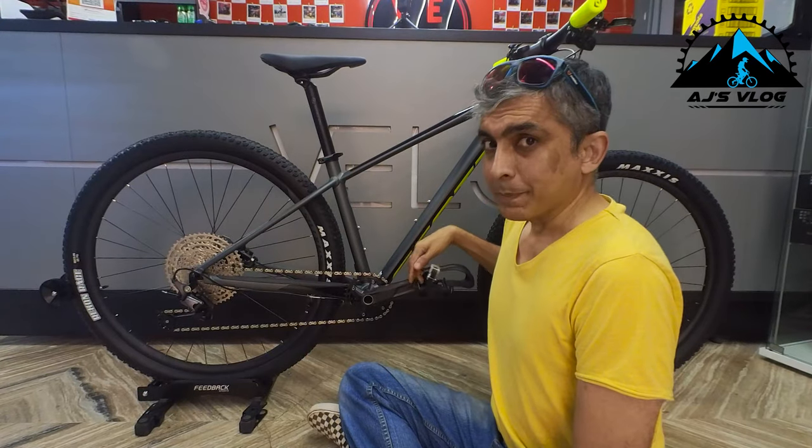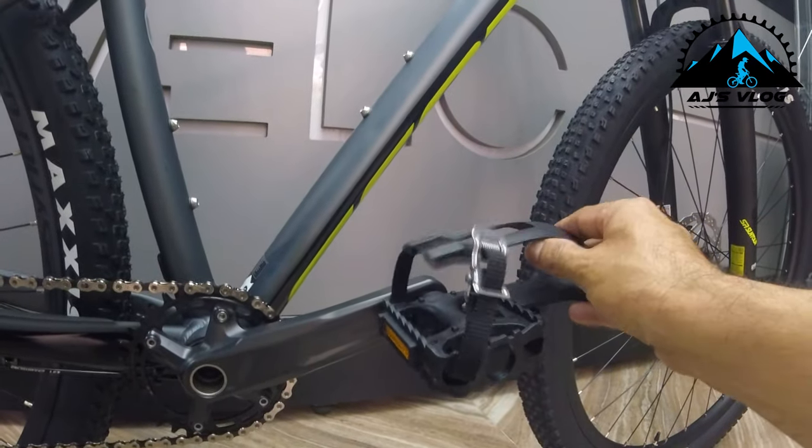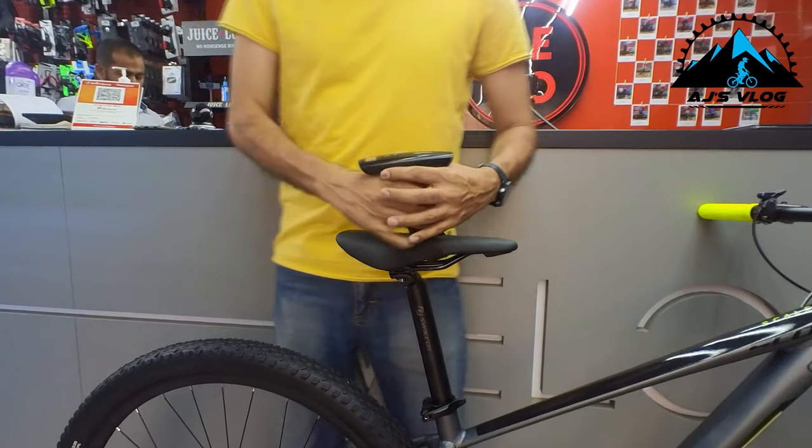Plastic pedals are standard, but this does come with a clip-in option. Now let's check out the weight of this bike. This bike weighs in at about 14.5kg. With a price of 95,200 Rs., this is the Scott Scale 980.